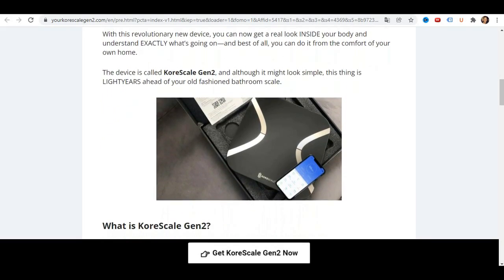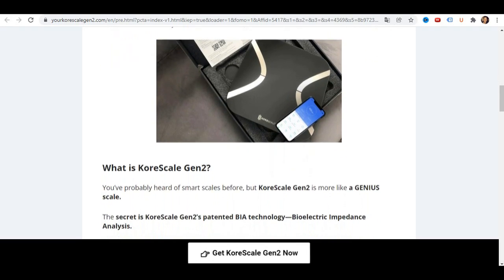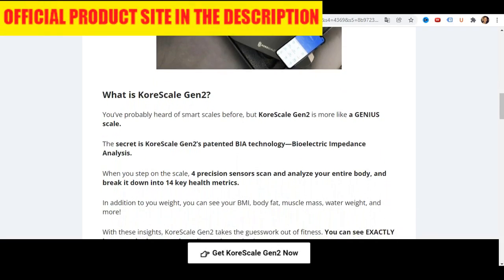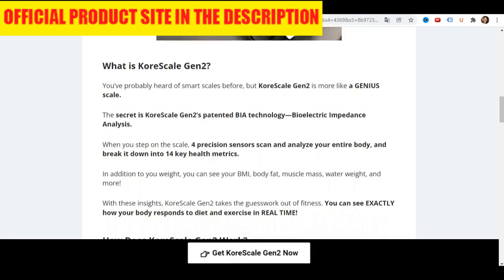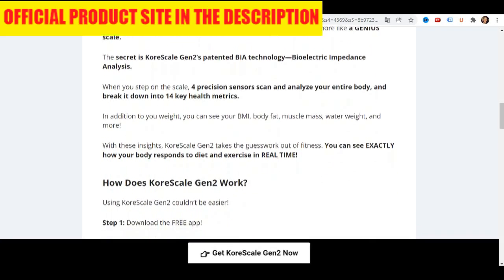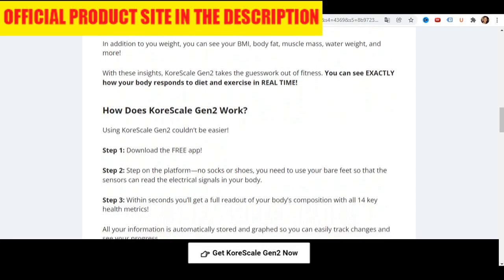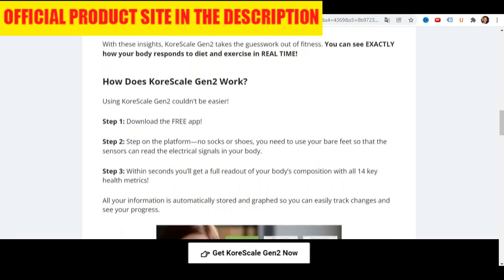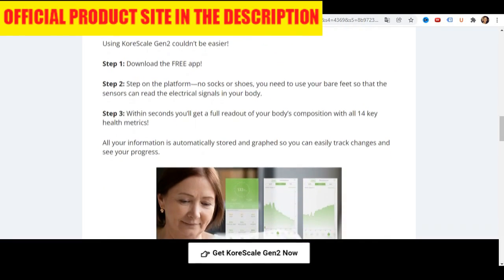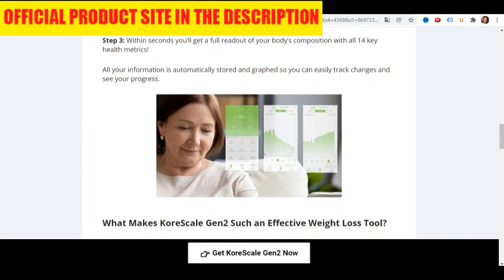Let's check out the pros of this device. First Pro: Multiple Data Insights. Most people who are trying to get in shape and healthy only typically measure their weight, and that's it. But weight is only a small part of your body's story. Do you know your body fat percentage? What about how much muscle you have? Or what about your body mass index, or BMI? CoreScale measures and tracks all of these insights and many more that are vital to achieving your goals as quickly as possible.